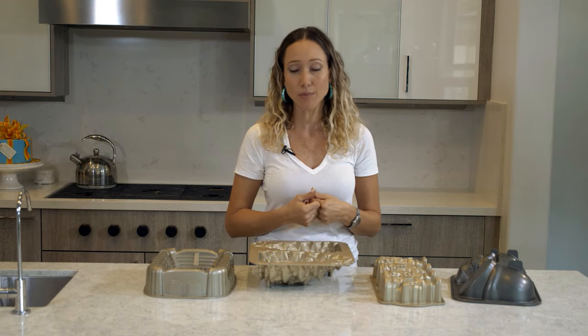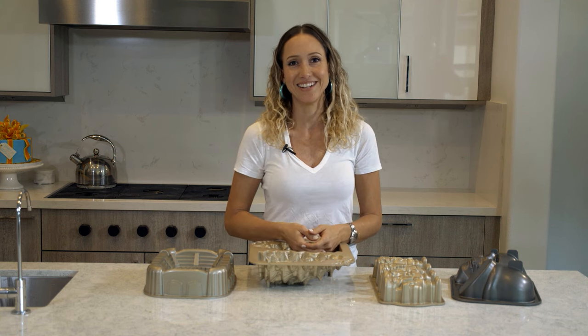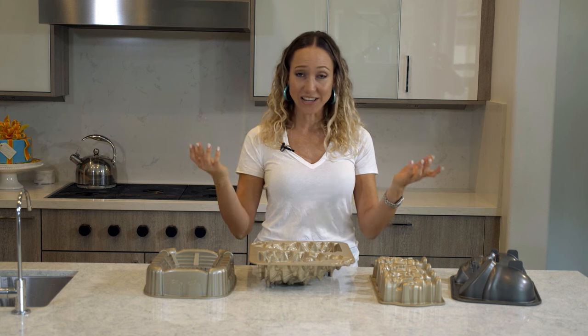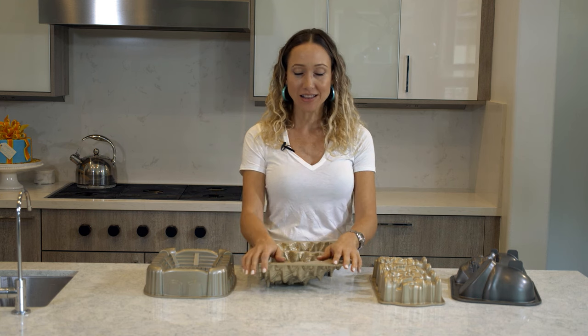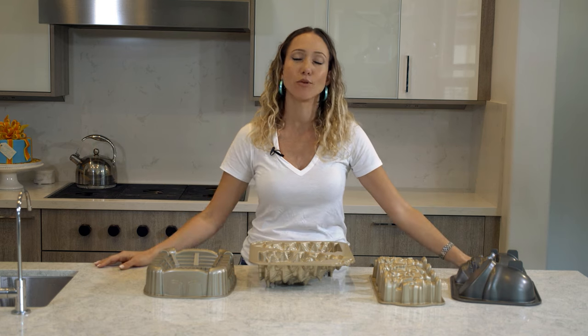And tip number six — I actually need a tip myself: if anybody can figure out how to perfectly clean these molds, please let me know. I took a toothbrush to this, let it soak forever, and I still can't figure out how to get it perfectly clean. Alright guys, thanks for watching — please don't forget to like my video, subscribe to my channel, and I'll see you again next week.